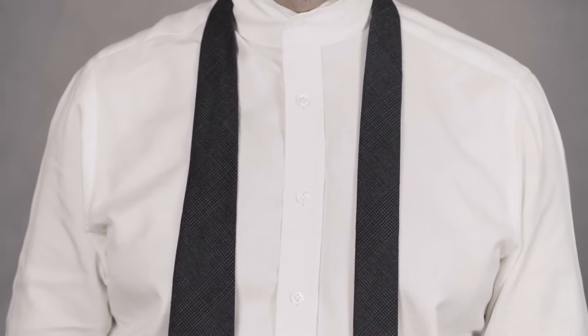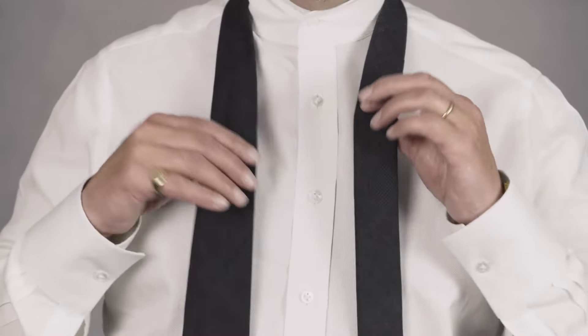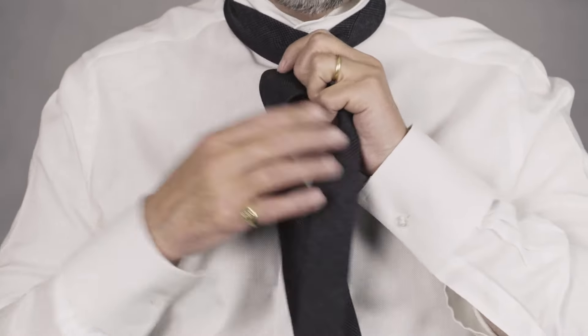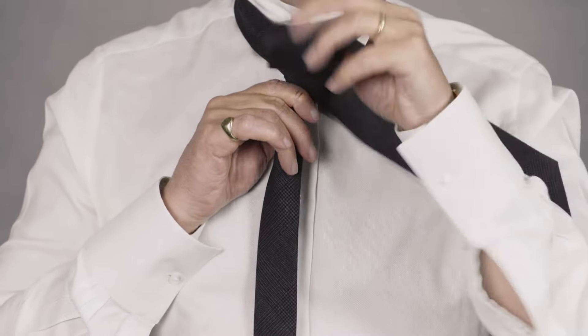My name is Chris Modo and this is how I tie the four-in-hand knot. I take the blade over the tail once around and again, keeping it really clean, making sure there are no creases, and up and through.